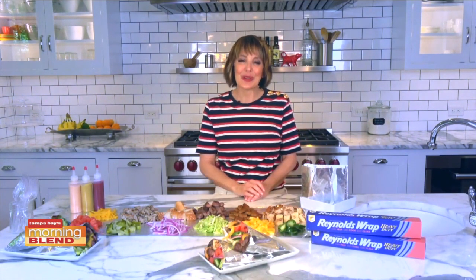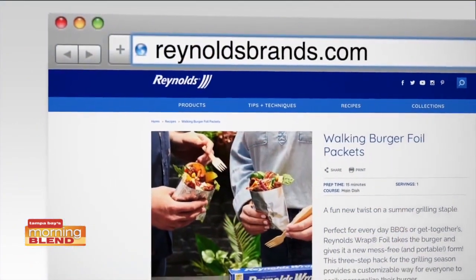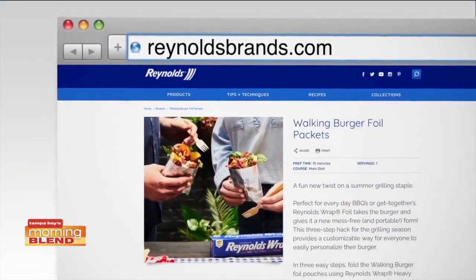So have fun with your walking burger bar, and for some great recipes check out the Reynolds website, ReynoldsBrands.com. Thank you so much, Joy. I love that idea — we do walking tacos several times in my house, so why not switch it over to burgers? Great idea, thank you so much for that.